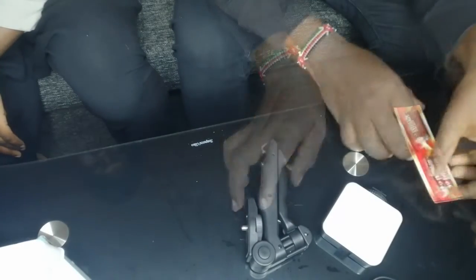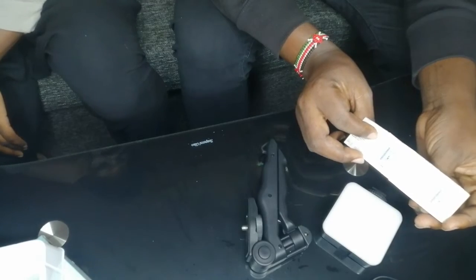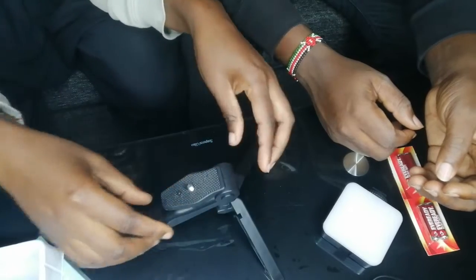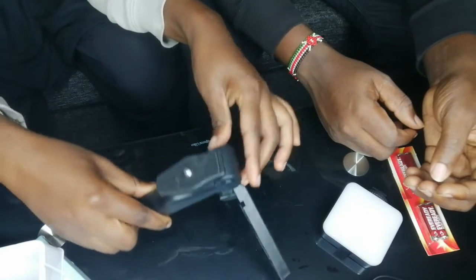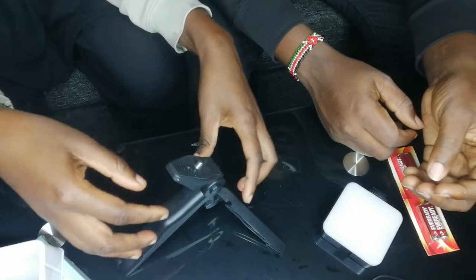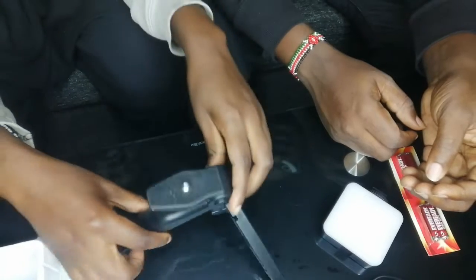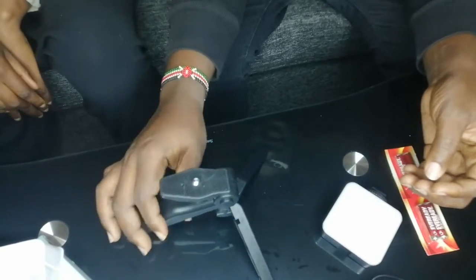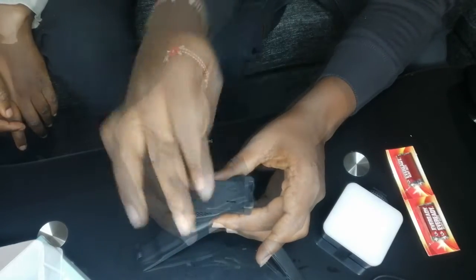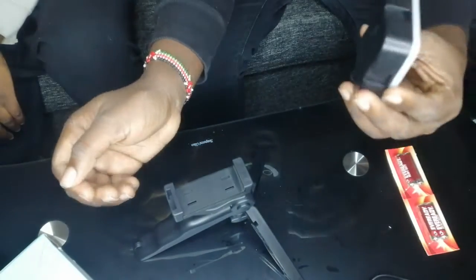We also have a battery included to test. We want to test our LED. If you want to adjust the brightness level, you press here — it will turn — or to replace, you press and hold. Then we add the phone holder and assemble everything together.